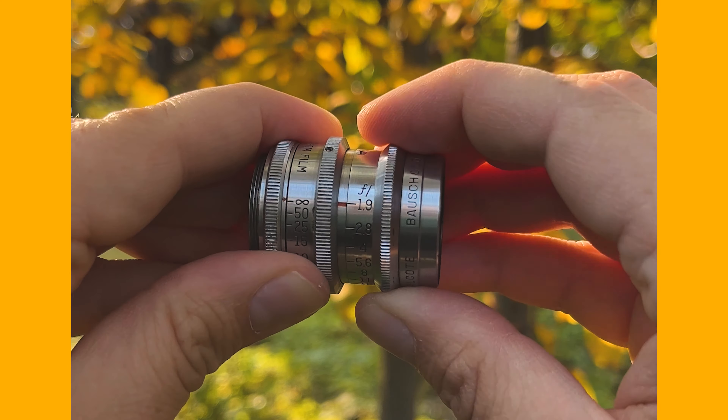You can also shoot some pretty beautiful video with a lens like this, but I would recommend getting some step-up rings so you can put an ND filter in front. Otherwise you're going to have to shoot at a really fast shutter speed and your motion is going to be a bit jerky.